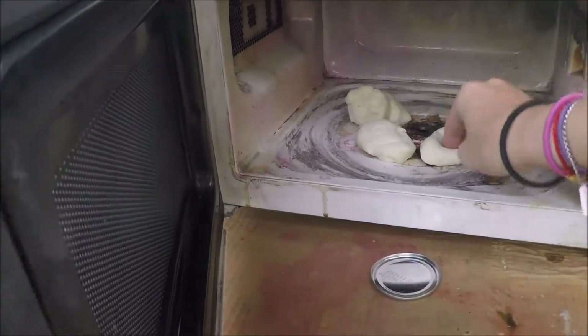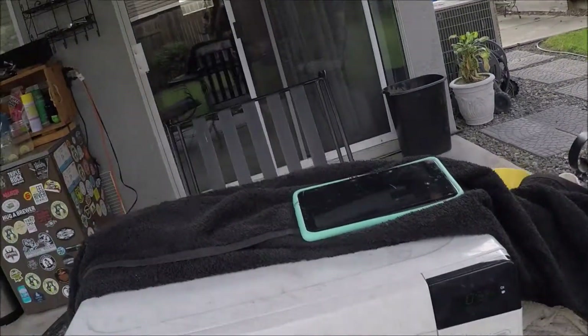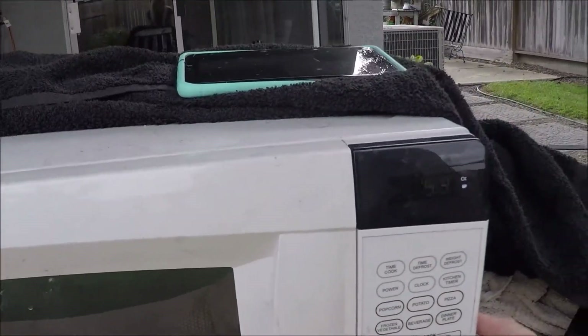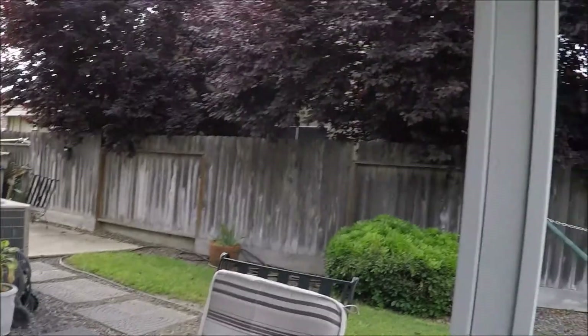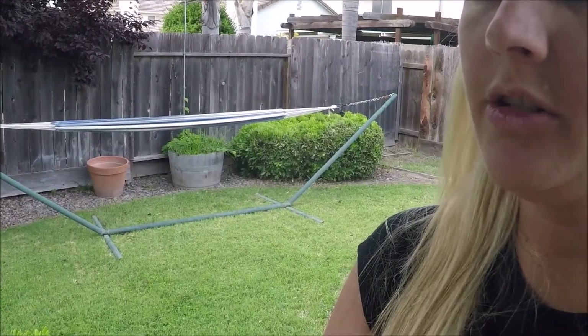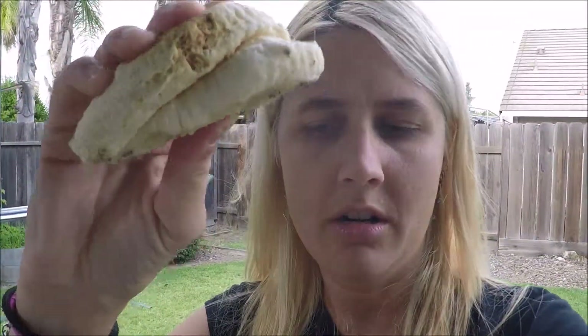Okay let's cook the doughy ones - still all doughy. Let's try two minutes, or that's 30 seconds, so do two more - okay so that's like two minutes. These things are so hard though. It's like when you get subway bread and it gets really old after a day or two - it's hecka hard.